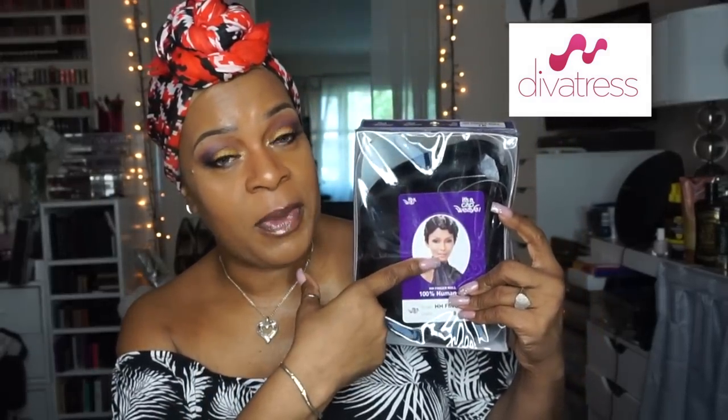If you remember my old review, this is what she looks like out of the pack, but we're gonna finesse this baby and give her a little bit of a different look. This wig is available at divatress.com — I'll put a direct link right down in the information area.